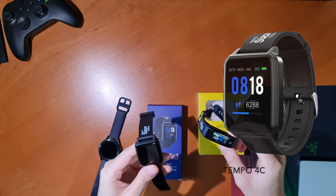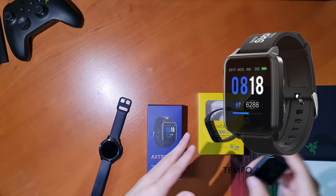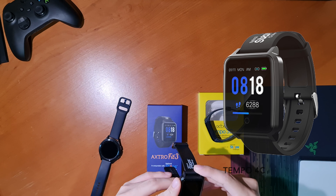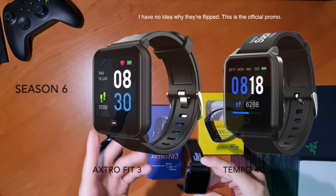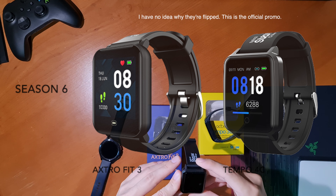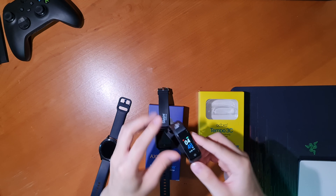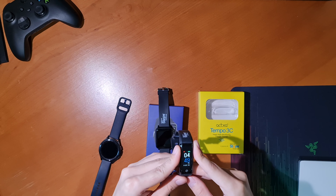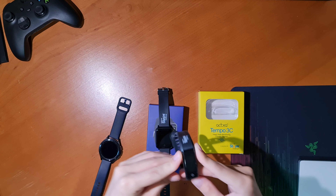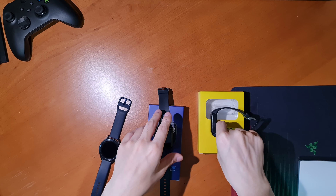Hey, what's up guys, GIF Productions here. For this later season of the National Steps Challenge, which is Season 6, we have new step trackers. The one I got my hands on is the Axtro Fit 3. While in previous years you may have chosen to use your smartwatch, this year you may actually have to use the season's step tracker to fully participate in the challenge.